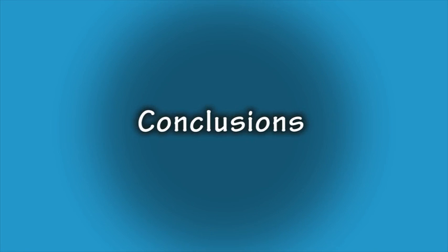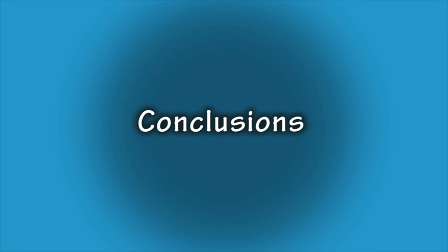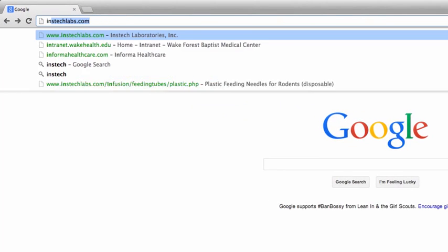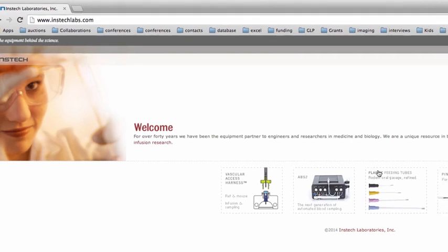In conclusion, for gavage, using a flexible feeding tube is preferred. These tubes are less likely to cause damage, are sterile and disposable, and these flexible feeding tubes directly support the three R's of research. Just as with any improved technology, there will be a slight learning curve when learning to use these flexible feeding tubes. When you are first starting out, try a variety of feeding tube sizes to find the one that works best for you. You can request a free sample pack from www.insteclabs.com.